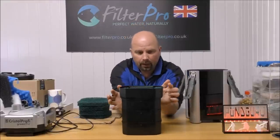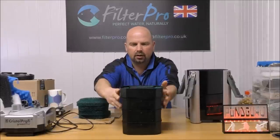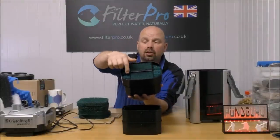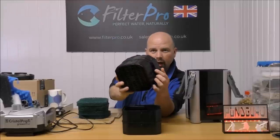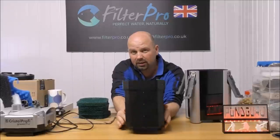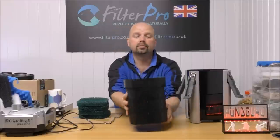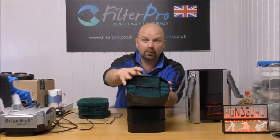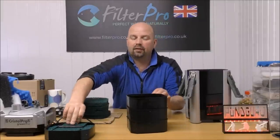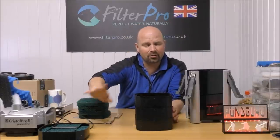The pre-filter tray is a little bit wider than the media trays, and that's because the water needs to come down either side through these coarse foams, out of these vents, down the outside of our media trays to the bottom, and then up through the media trays and back out through the middle of the pre-filter tray. So we'll take that pre-filter off and concentrate on these three main trays.